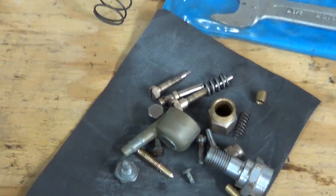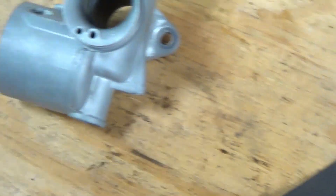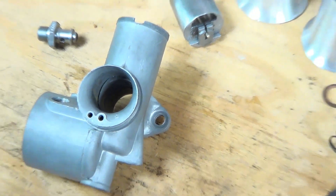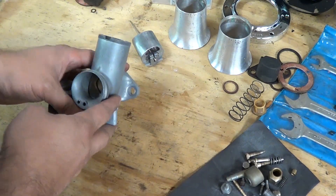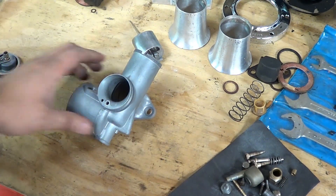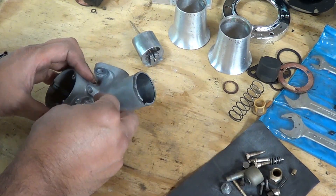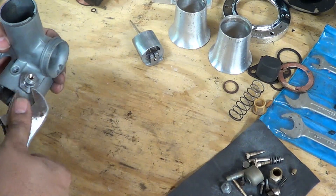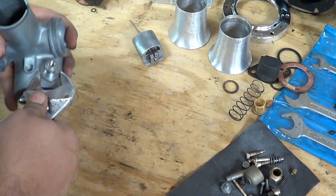This is the assembly part of the AMO monoblock. These are all the clean parts — the jets, screws, and all. That's the body, that's the slide. All parts have been cleaned up and we are going to assemble them now. We are going to start with the body. If there is any water or anything else you can blow them out — make it nice and clean and dry. We are going to start with where the fuel comes in and we're going to make it snug tight.